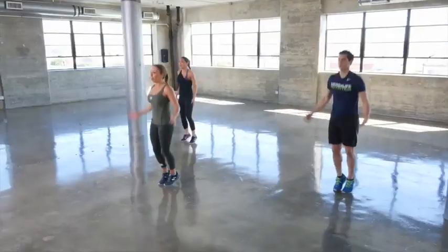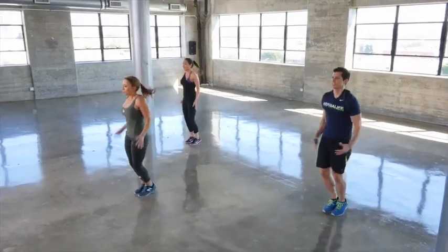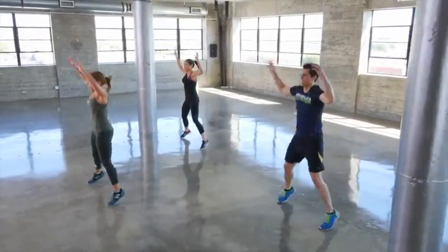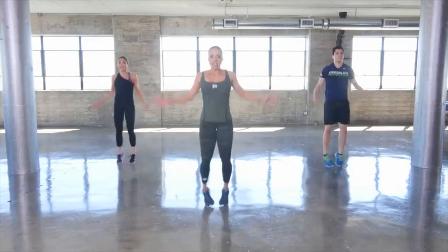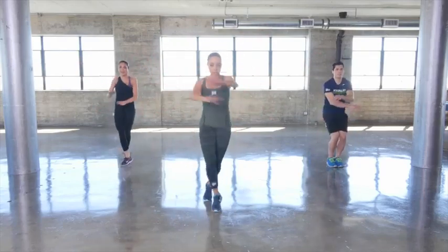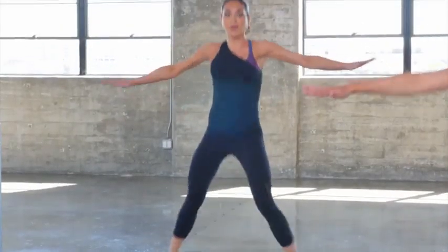Second time through, 15 seconds, working at your hardest — you can do it. Let's go — scissor jacks, cross the body, throw those arms out to the side, crossing over the feet.